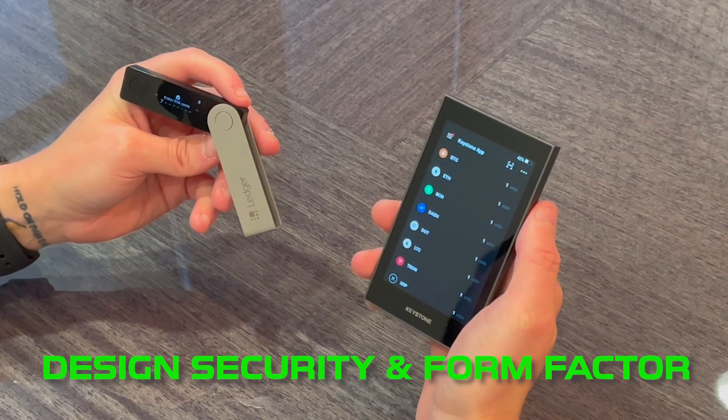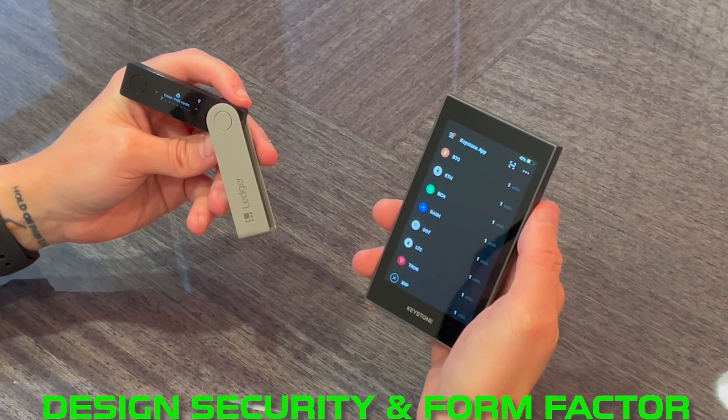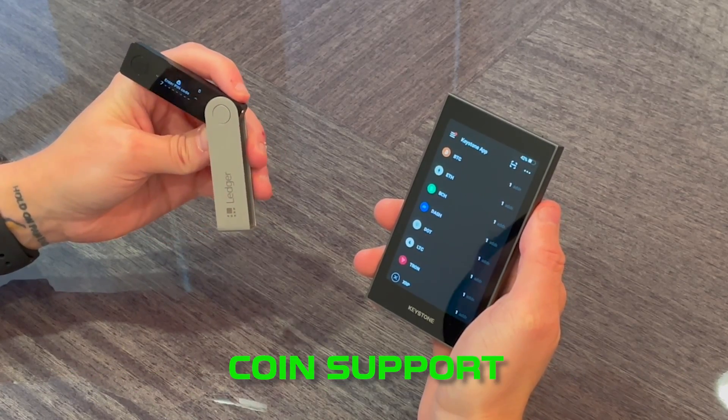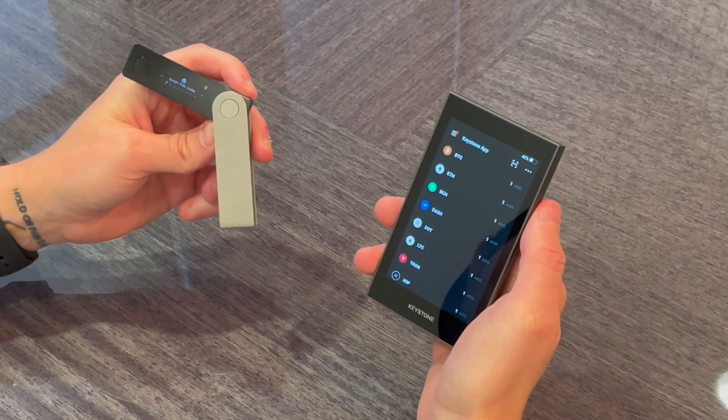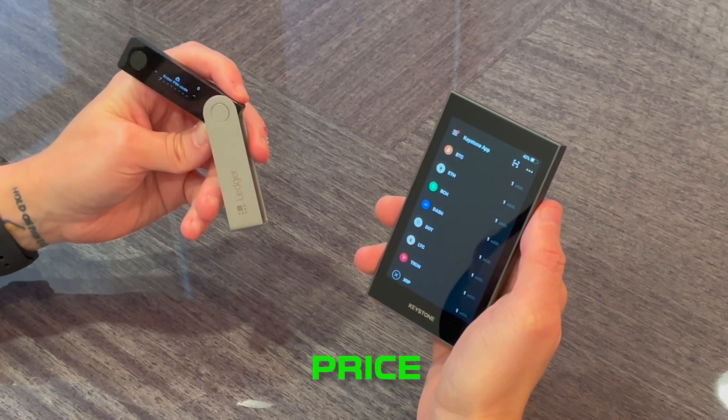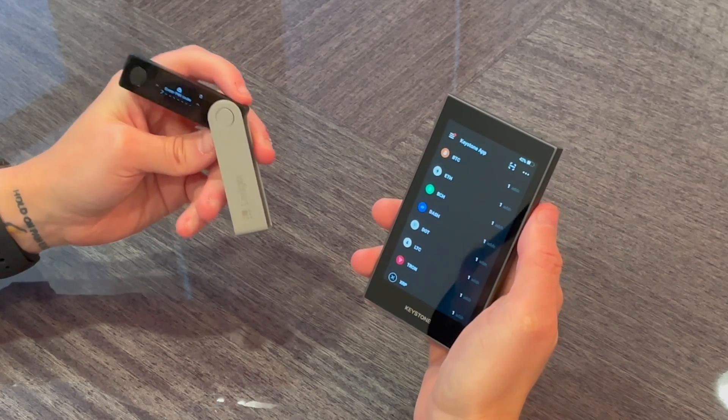First we're going to look at the design, security, and form factor of each device. Second we're going to look at any unique coin support that each of these devices has and or staking capabilities. Third and final will be the price and ultimately which one of these devices I would buy if I could only choose one.